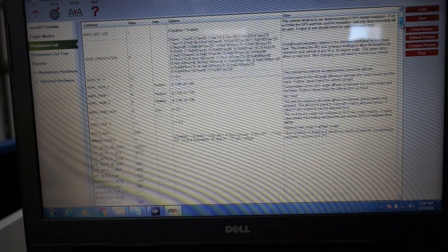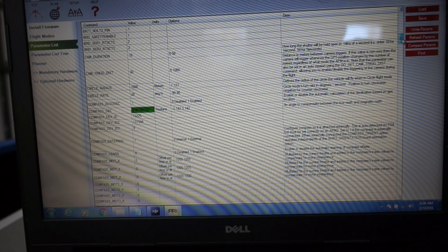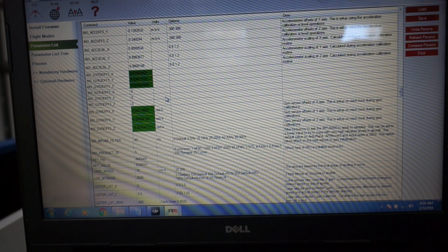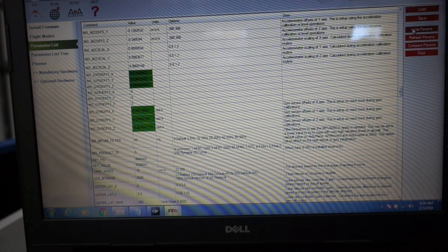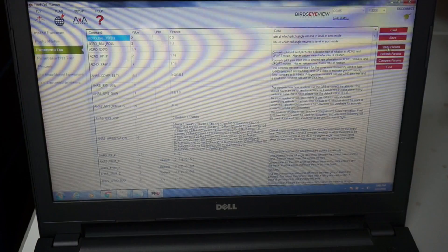In the parameter list, if I scroll down you'll see that there are green values. These values are from our parameter file, which are different than what the custom firmware loaded. So it's important to know that now that these are loaded into Mission Planner, we actually need to write them to Pixhawk. I'll click Write Params and now those have been updated — everything's looking good.